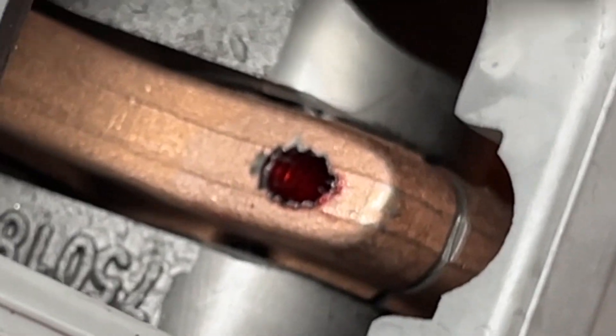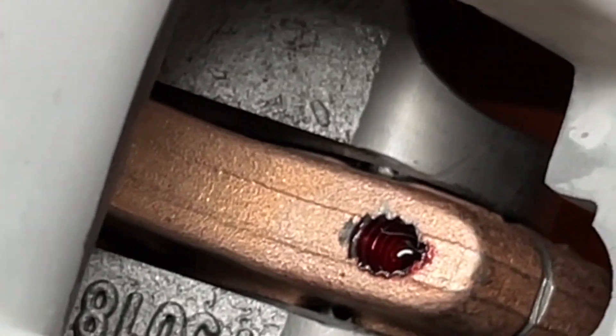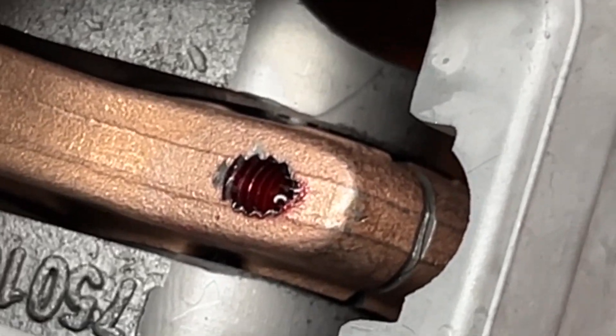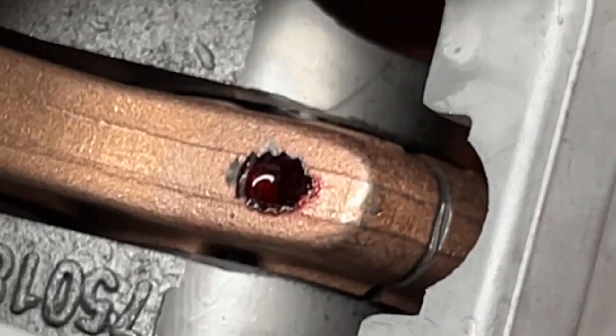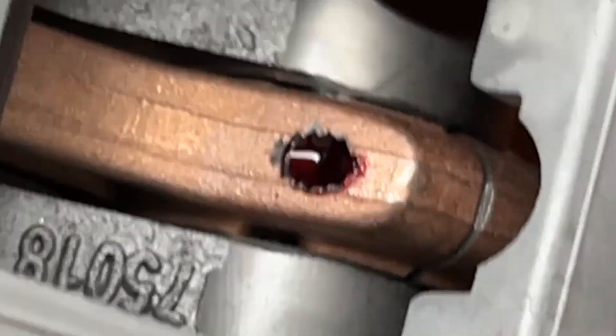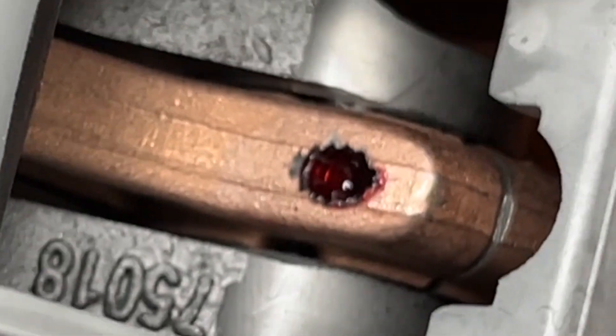You can see it moving — hopefully you can see that — moving the thread locker, grabbing it, pulling it up and down the threads. I think you have about a 10-minute window before it really solidifies. It'll cure in 24 hours, but right now I'm just working it into the threads.